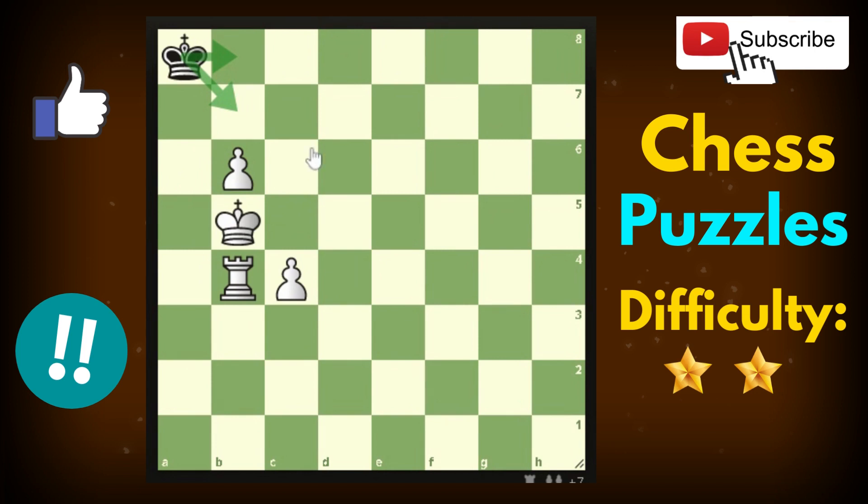The correct move is King c6. Very logical — you are blocking the squares, forcing the king to go here. Now the next move is a key move for the mate. Did you find it? It's not a pawn move, because the king can come back and it will repeat, and we don't want that.